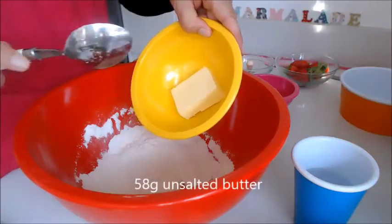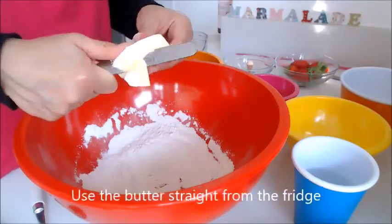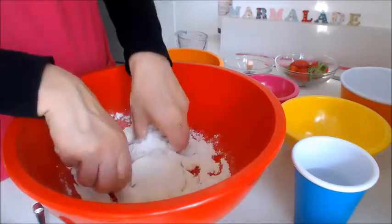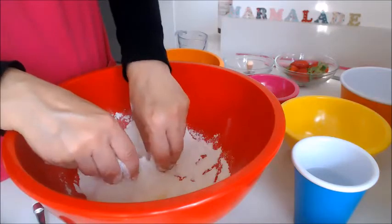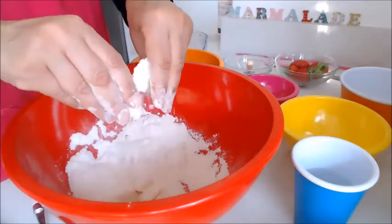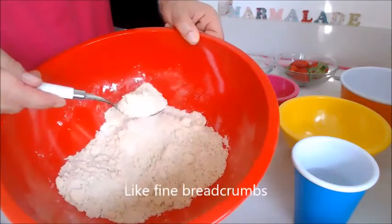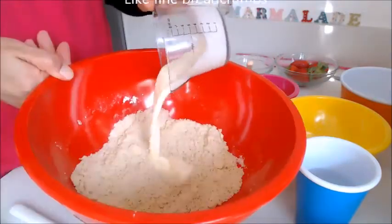Add 58 grams of unsalted butter straight from the fridge — preferably cold — and just chop that up. It'll be easier to mix once it's nicely chopped up. Use your fingertips to crumble the butter in, coating it with the flour, until you get nice fine breadcrumbs — like a crumble topping on a fruit crumble.